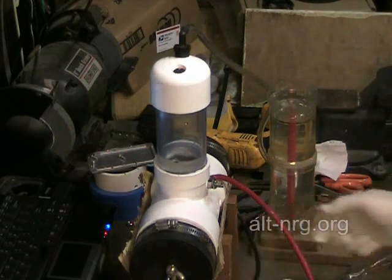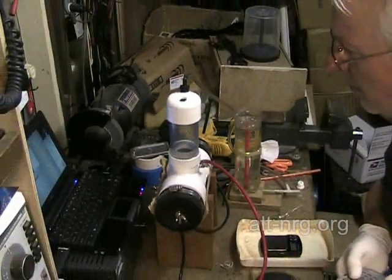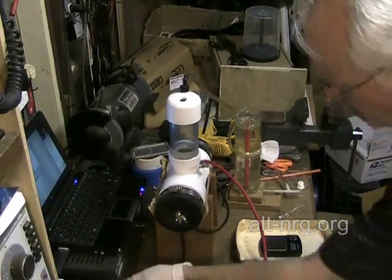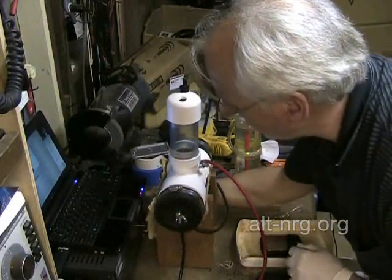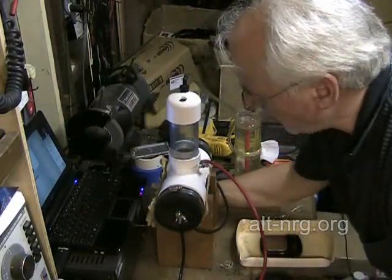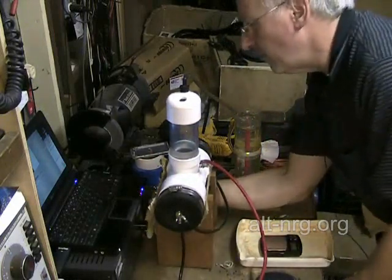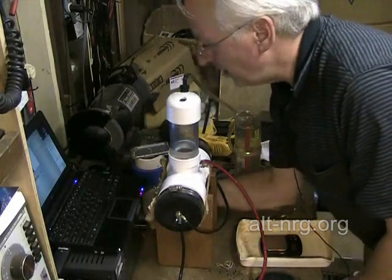Now I'm going to take my VS50M power supply — the variable 50 amp DC supply. I'm going to start with a very low voltage and work my way up, watching the current meter as I increase the voltage to make sure I don't accidentally over-range it.